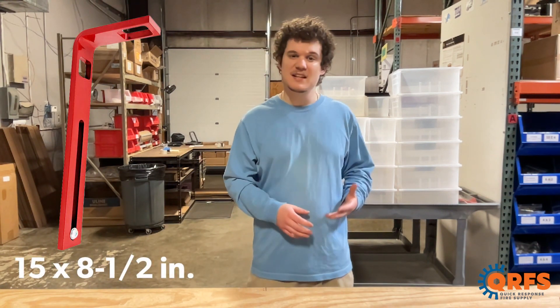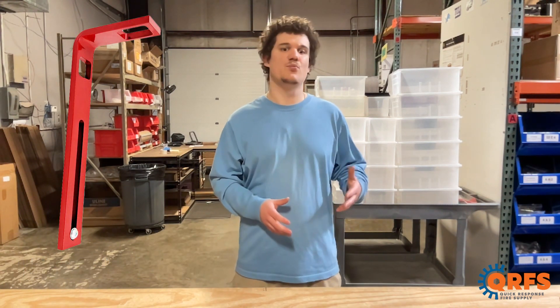This wrench is 15 inches by 8.5 inches and has a red finish. To get this wrench, visit qrfs.com/piv.